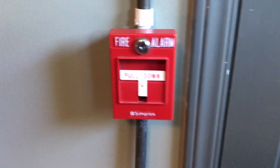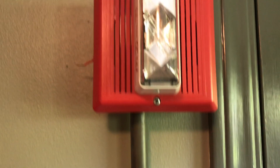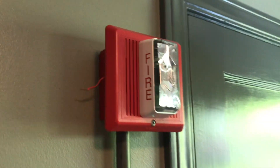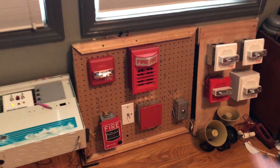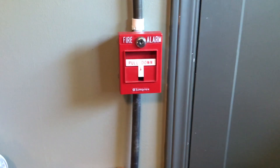Going up onto the wall we have the Simplex T-Bar still — I haven't swapped that out, I don't know if I will. And up here we have the EST Integrity. I know I've done a test with this Simplex horn and the Integrity before, but I wanted to do it again. We're going to go ahead and start.